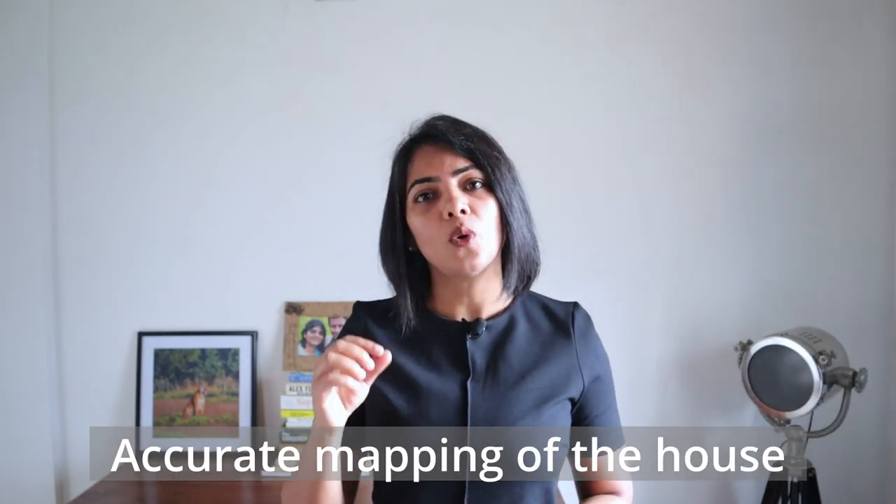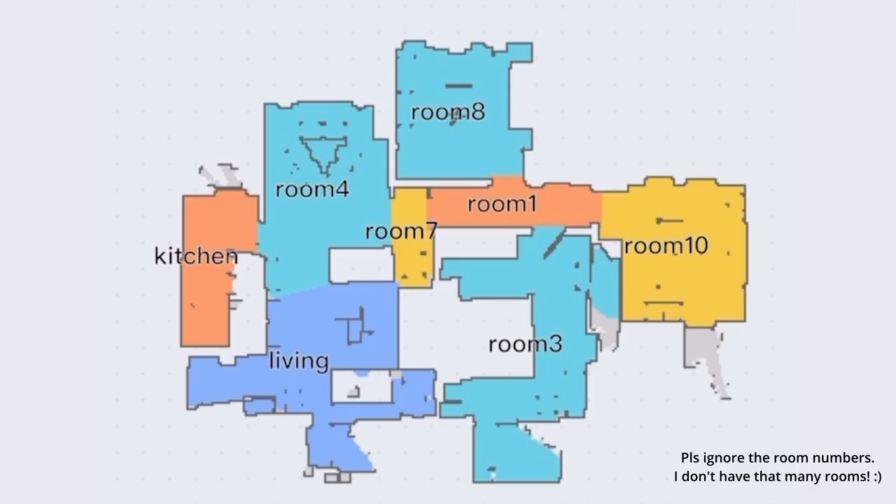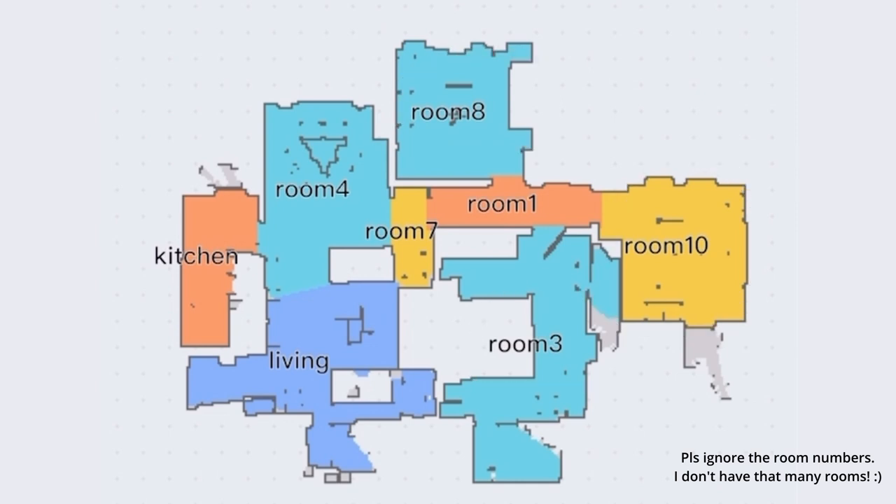The first thing I liked is how accurate the map is. In the first run I ran it with an edge cleaning mode that helps you quickly create the map of your house. It is able to differentiate one room from the other fairly easily and will also automatically divide the space into multiple zones or rooms as it calls it.